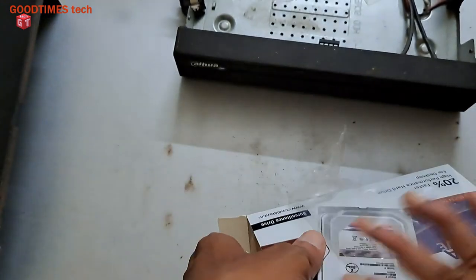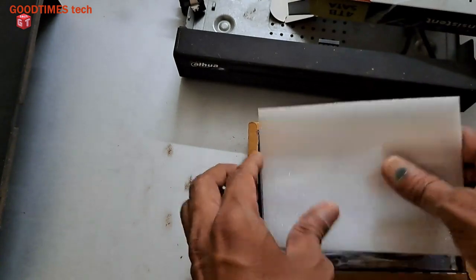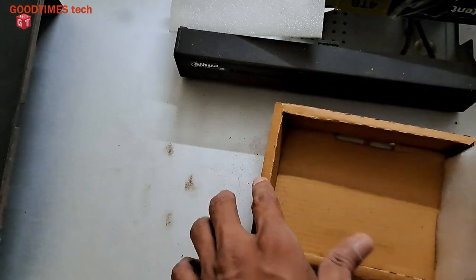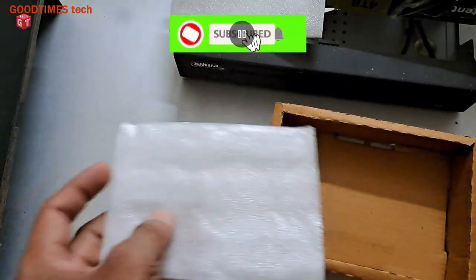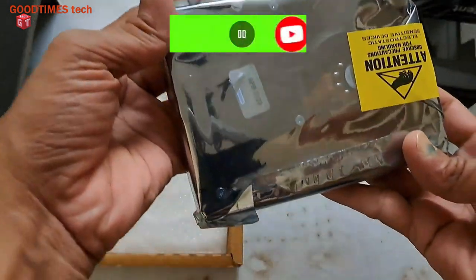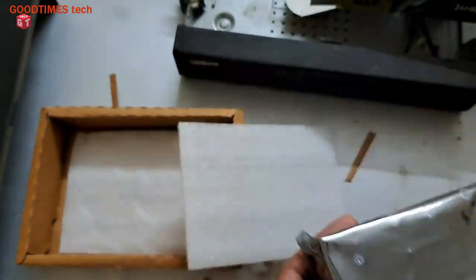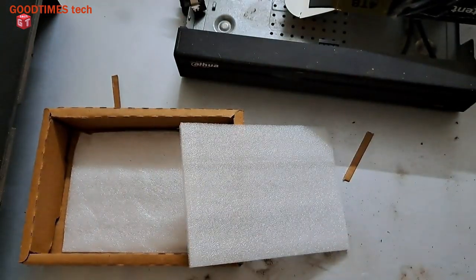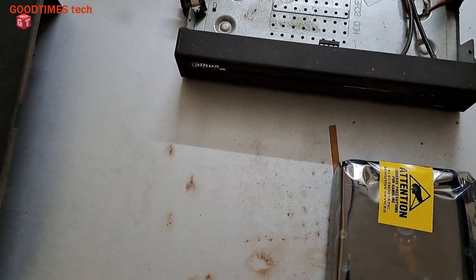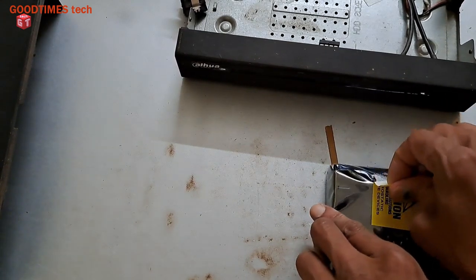The customer brought it — I don't know the price, the customer himself brought it for fixing into the DVR. Here you can see the user manual, styrofoam packing, and the anti-static plastic. Remove it from the anti-static plastic and set the box aside.